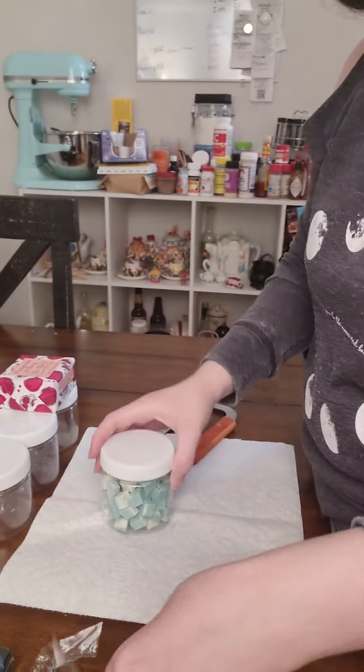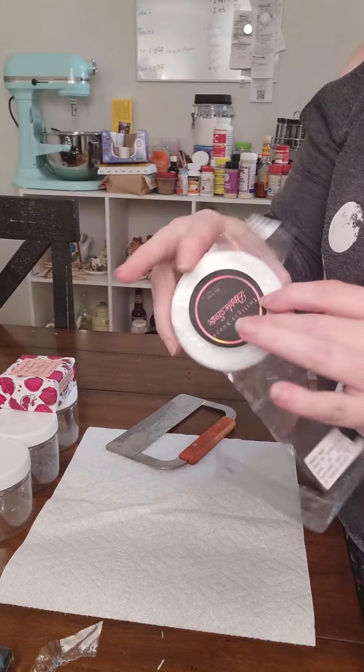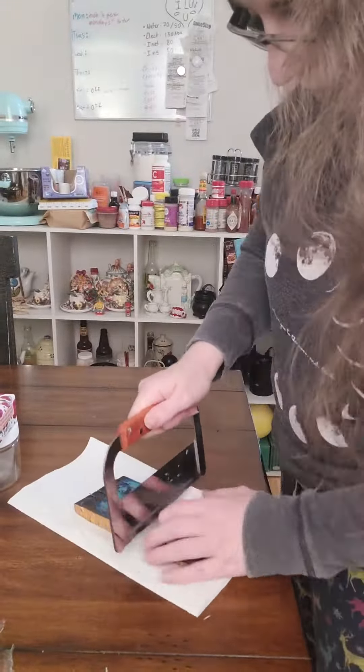Voila! Put them in your jar and add the label if you want to. Let's do one more for funsies and then I'll show you all a huge fail.